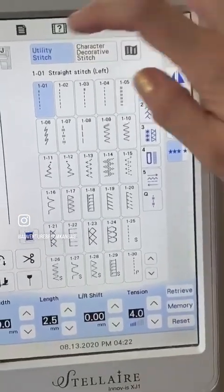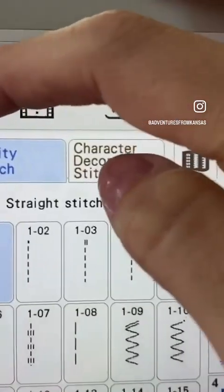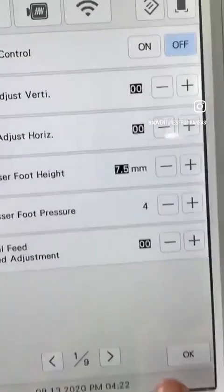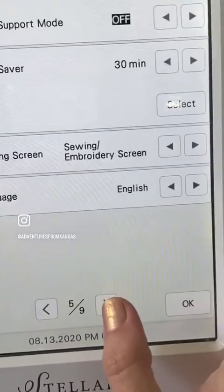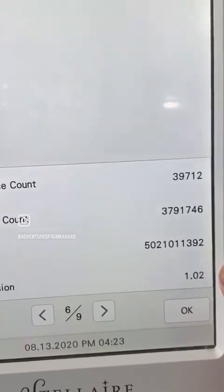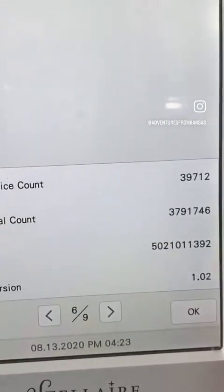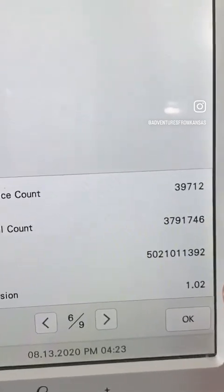Okay, so first things first, go to this little page with the turned down corner and we're going to scroll to page six. Make sure that your version is less than 1.03, because that's the new one. As you can see, this one is still 1.02, so it needs the update.